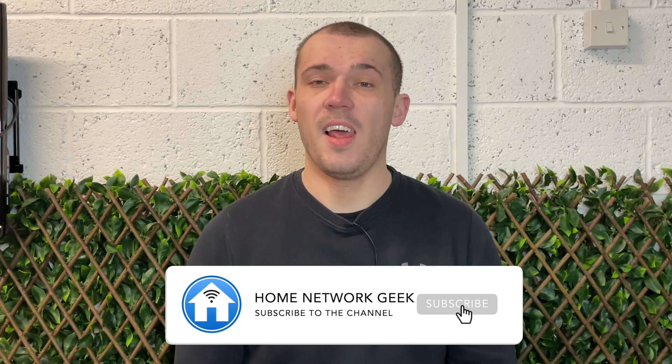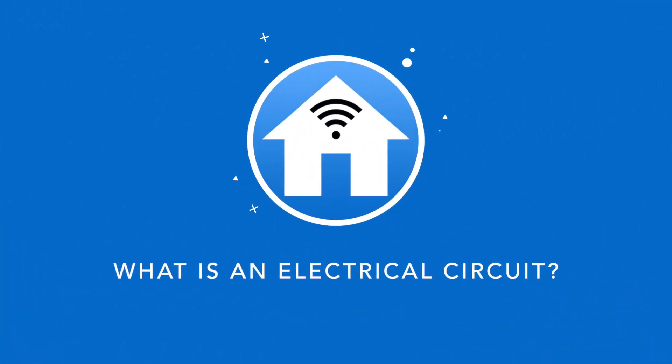Now let's jump straight in with what an electrical circuit even is. If you're not too familiar with how electricity or electrical circuits work, it doesn't hurt to know the basics. You may even find this knowledge comes in handy when you come to build your own home network. An electrical circuit is simply a path in which electrons from a voltage or current source follow. The point at which the electrons enter can be considered to be the start of the circuit, also known as the source. Where the electrons leave the circuit is known as the earth, ground, or return. The part of an electrical circuit between the source and the return is known as the load. In our case, when the powerline adapter becomes part of the electrical circuit, this is what's considered the load.